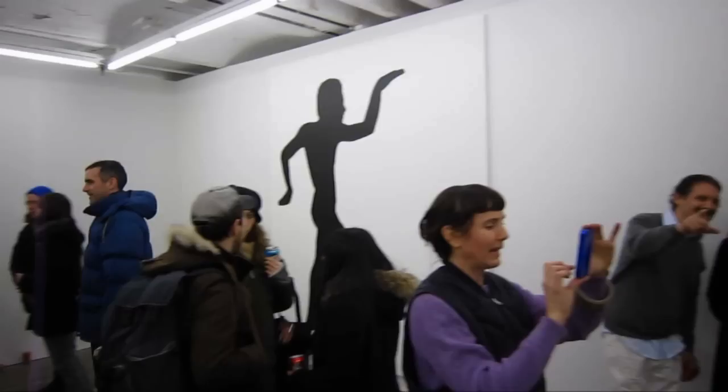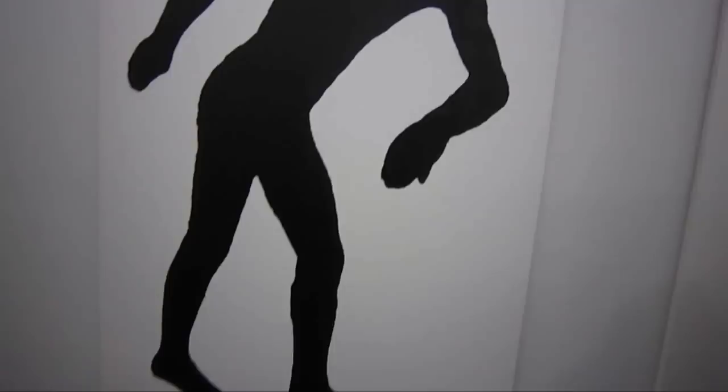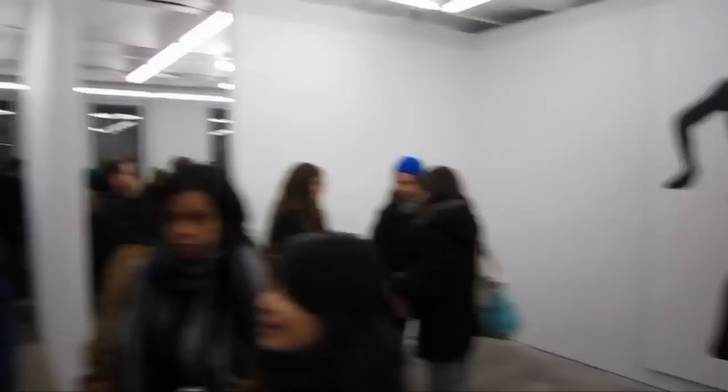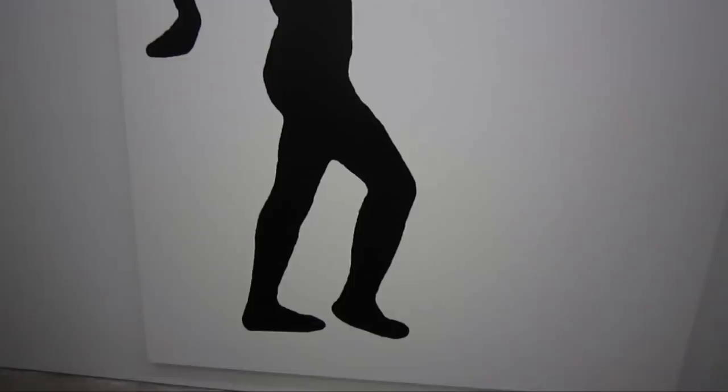We're down here at Canada and we're going to take a look at another exhibition by Joe Bradley. This opened about a week after the show at Gavin Brown, and in many ways it's a total contrast to the work shown there. The show is titled 'The Human Forms.' These are large figurative pieces and they are silkscreens — it's kind of an echo of Warhol and some of his silkscreens in this work as well.